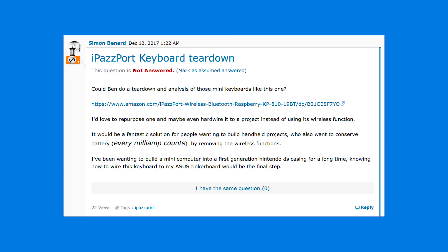Community feedback. Hey Ben, here's another good question on the Element 14 community for you. This one comes from Simon. He has a question about wireless mini keyboards.